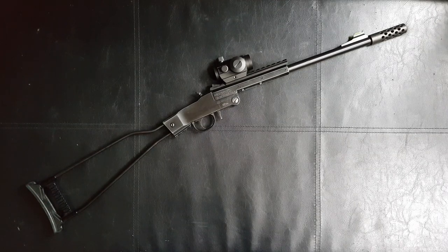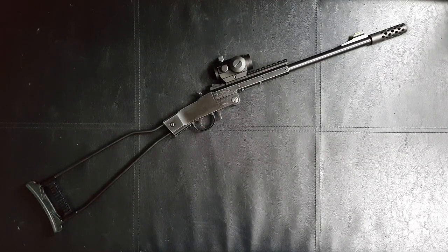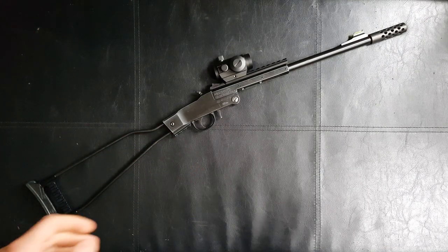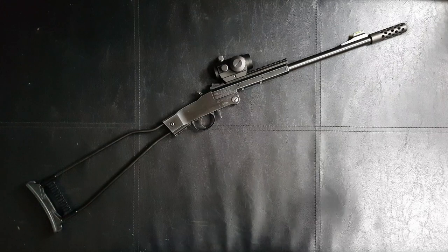Hello everybody. Today we're going to be taking a look at my Chiappa Little Badger in .22 long rifle. As you can probably tell, this isn't a standard rifle — I've done quite a lot of work to it. Because these are quite cheap, this gun has actually been a test bed for various bits of machine work and hand fitting projects that I've been wanting to try, so yeah, I've done quite a lot of work to this.